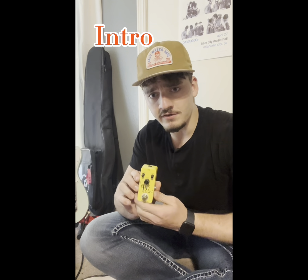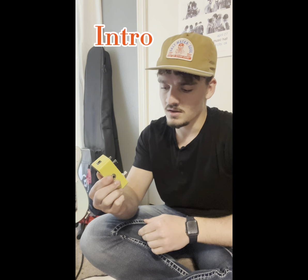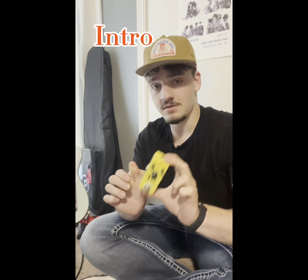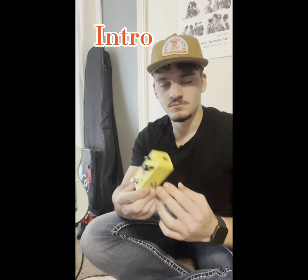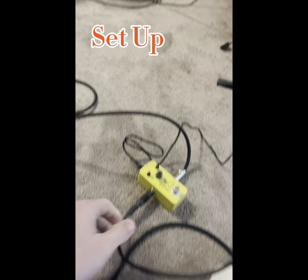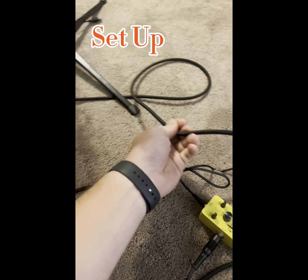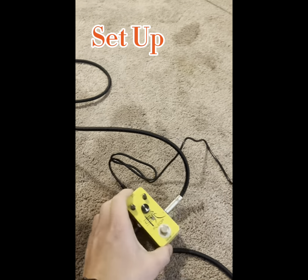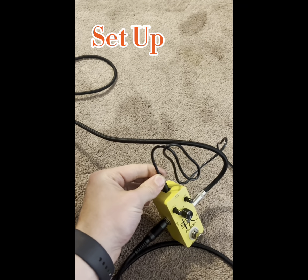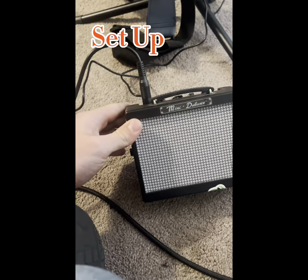Hey guys, today we're doing a quick review of the Fleora from China, a quick distortion pedal I got for about 10 bucks on Amazon. It has a 9-volt power supply with standard level, tone, and gain controls. Here's our setup — the pedal is plugged in with normal guitar cables on both ends, powered by a 9-volt supply, going into the Fender Mini Deluxe amp. Here's the sound with no pedal.